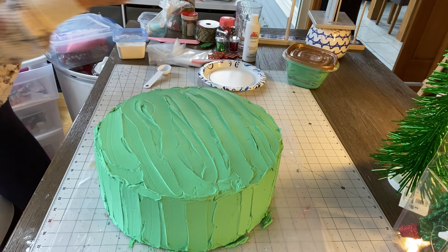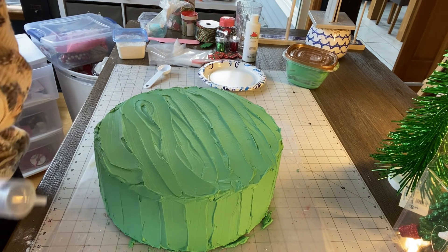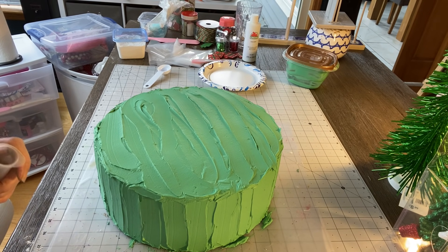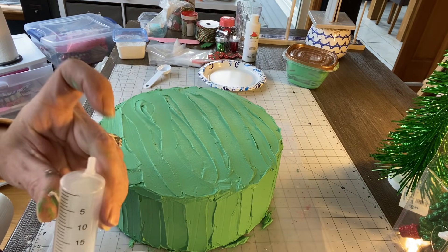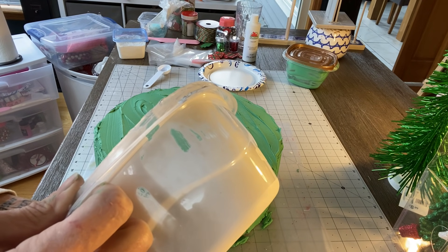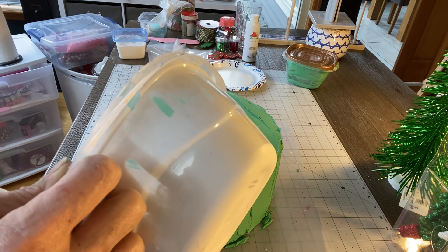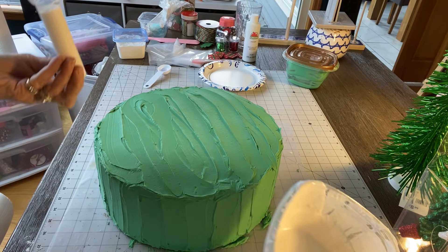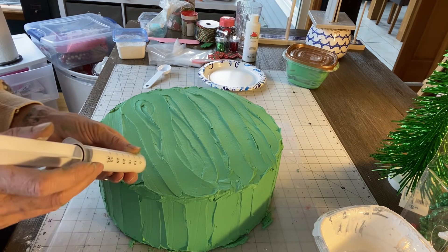You could just use a spoon or whatever, but I like to use this little drip bottle that I got from Hobby Lobby in the bakery section. I'm going to pour it in here. I really should have put cardboard or wax paper under that cake! I'm going to put my finger down here so it doesn't drip out and pour it in.